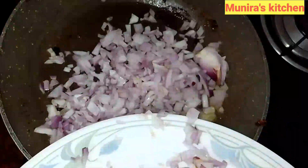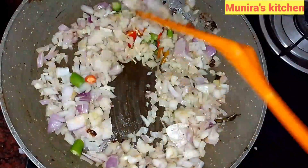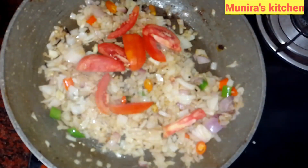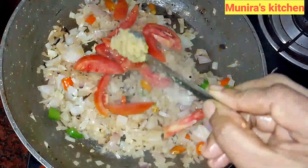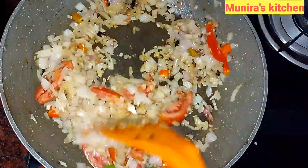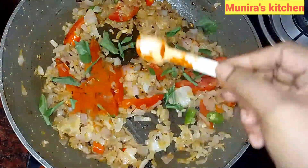When we have coconut oil, let's mix it up. Add 1 teaspoon of ginger garlic paste, add 2 teaspoons of chili powder.